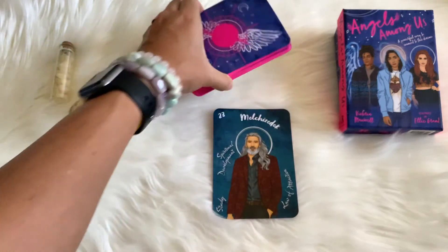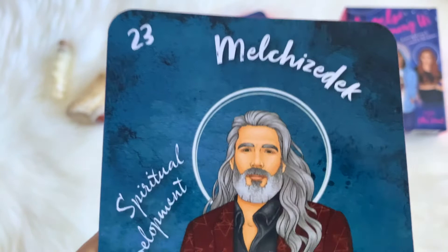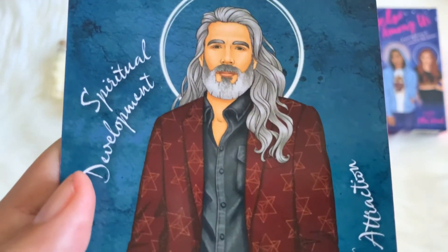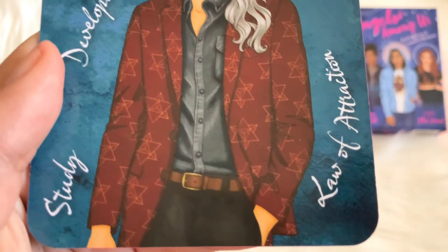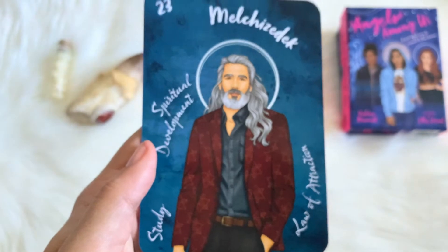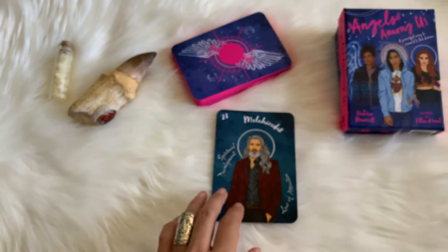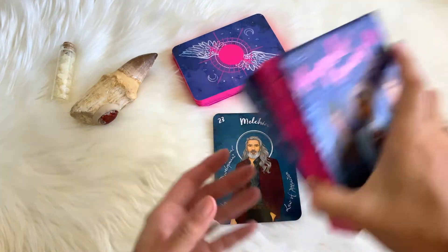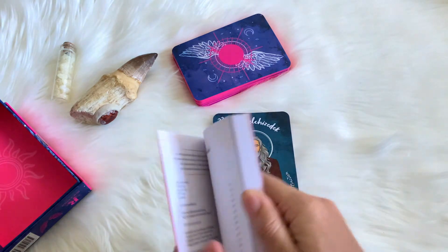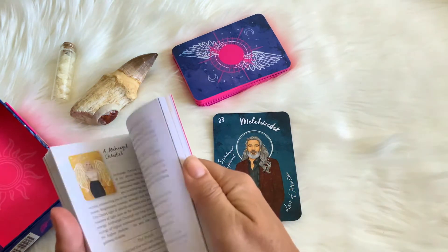Melchizedek — what up, bro? Let's take a look at Melchizedek here. We have spiritual development as one of the keywords. That is a sweet looking jacket. You have law of attraction and you have study. We have an older fellow here, maybe denoting some wisdom — although wisdom doesn't always come with age. Let's actually take a look at what Vix has in the guidebook, because she is a writer and she does write very well. Let's go to card 23.